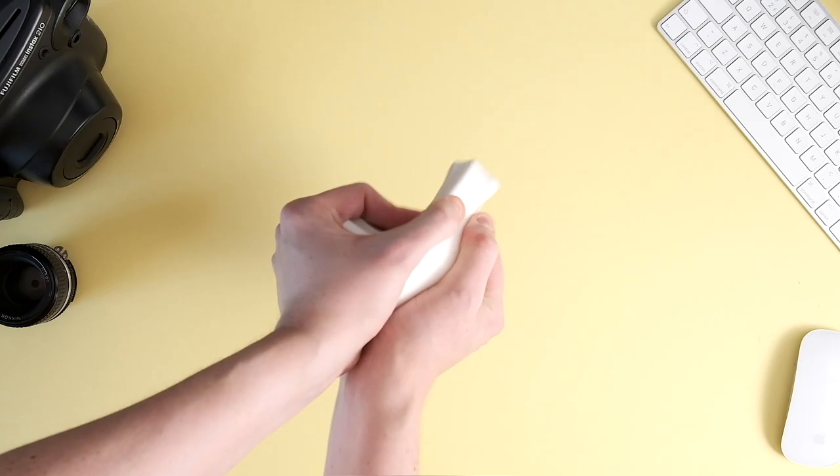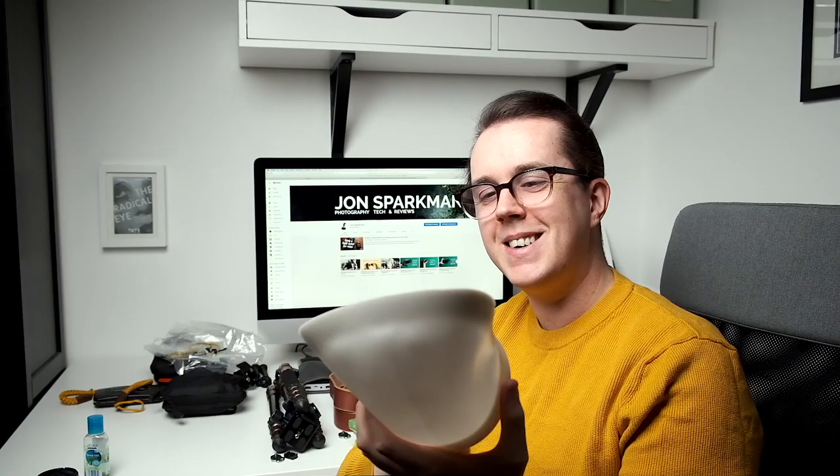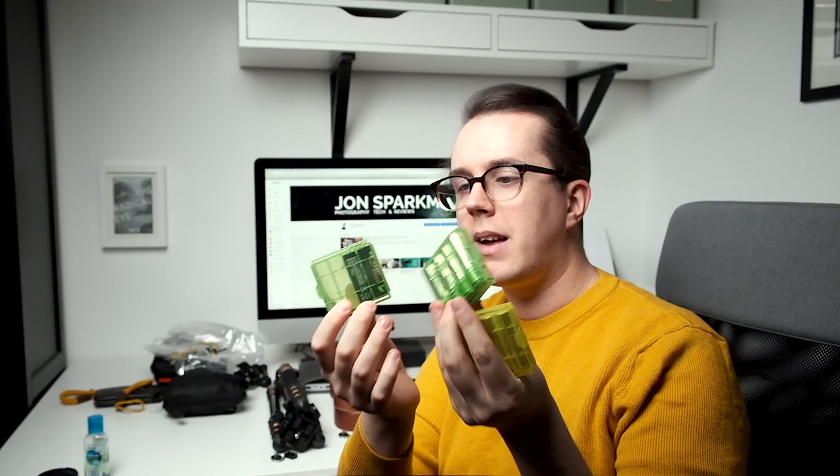Right at the back is this little chef's hat, light-bulb kind of thing — this is the MagBounce. This is just a huge bounce card. You pop it on top of your flash, flash goes up and then it goes forwards, and it enlarges the light from this big to this big. You can have it off camera, have it on camera — look like a weirdo with a thing on your head.